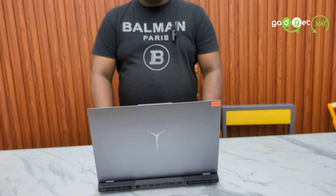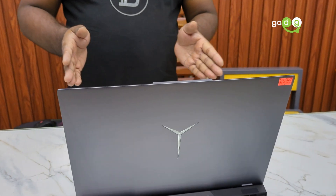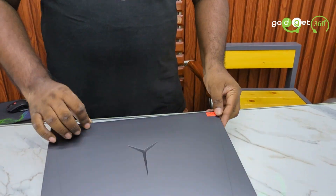This laptop uses a very good processor — the AMD Ryzen 7 5800H. This is an 8-core processor with 16 threads.